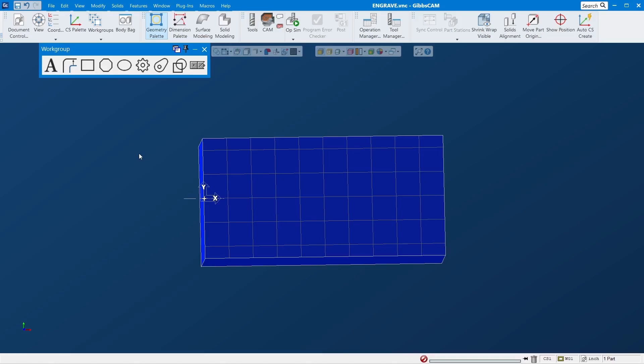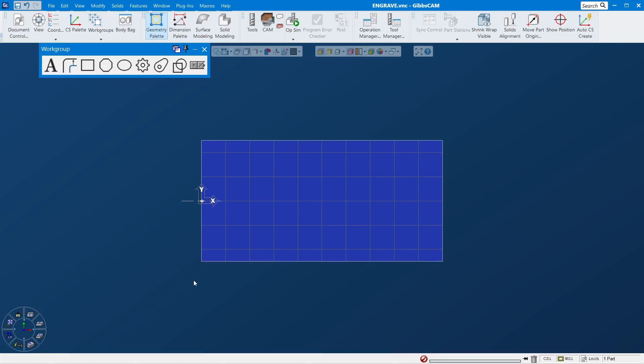I usually make my own because most of the time you're just engraving a part number or identification number or something like that. But if you have a logo or a pocket engraving, it will be different — you'd need to extract geometry from the model. For this video I'll just do some quick contour engraving, no pocket or anything.